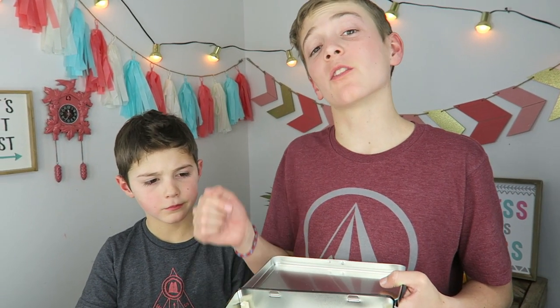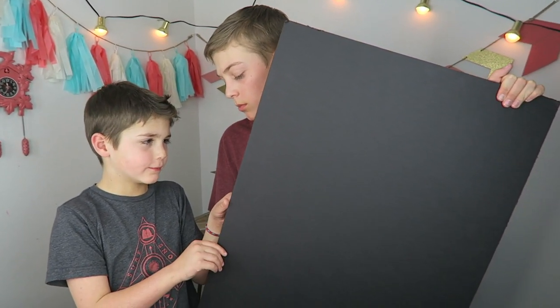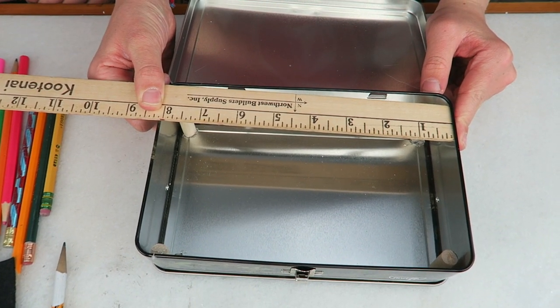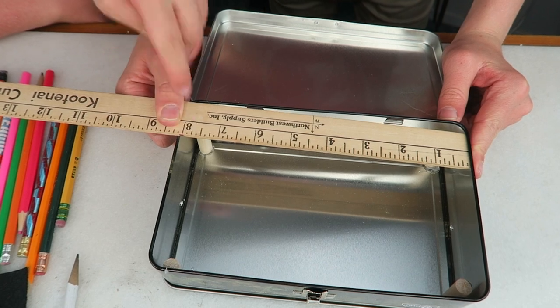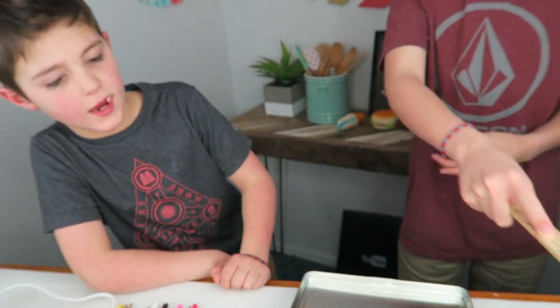Now it's time to make the fake bottom. We are going to use this black foam board. We're measuring the inside of the box so we know where to cut the black foam. It looks like we need to cut it at about eight inches by five inches.